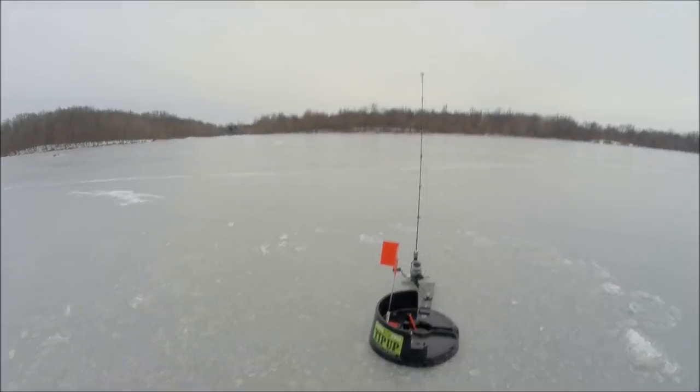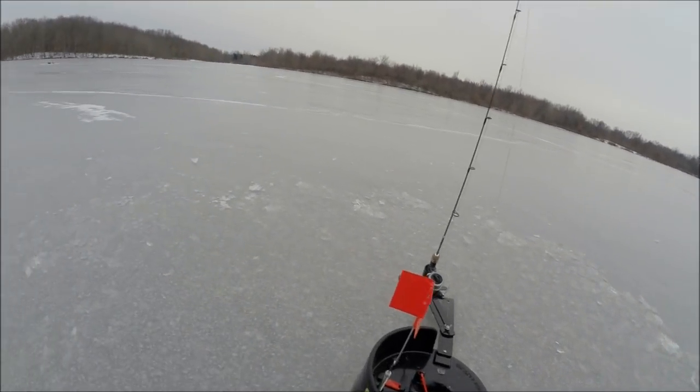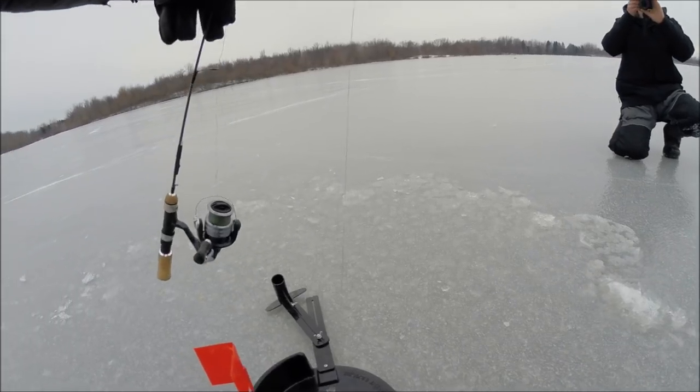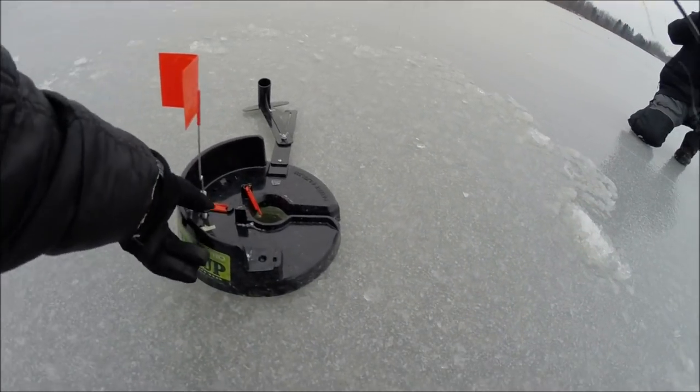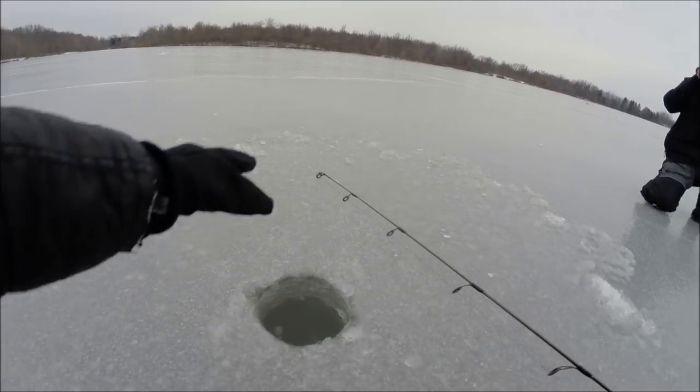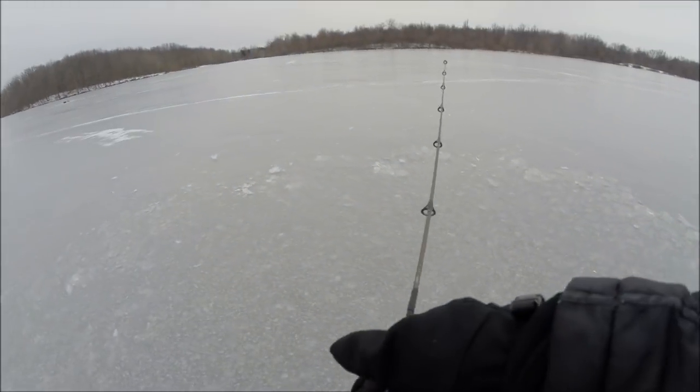We got our second flag of the day. The first one was a dud and this one might be as well — we don't know. We have some big bait on here so it could be setting the flag itself, but we could also have a nice fish. It's taking a little bit of line, let's see.